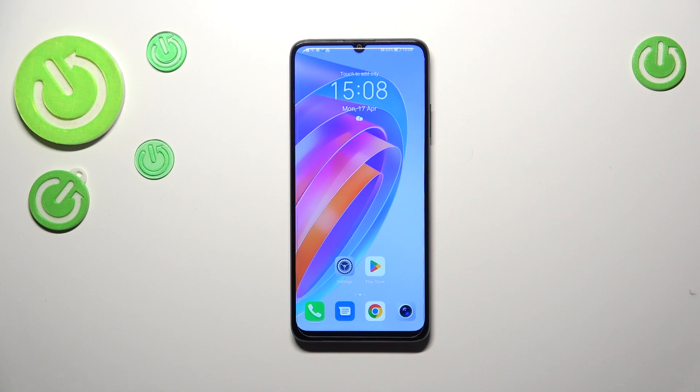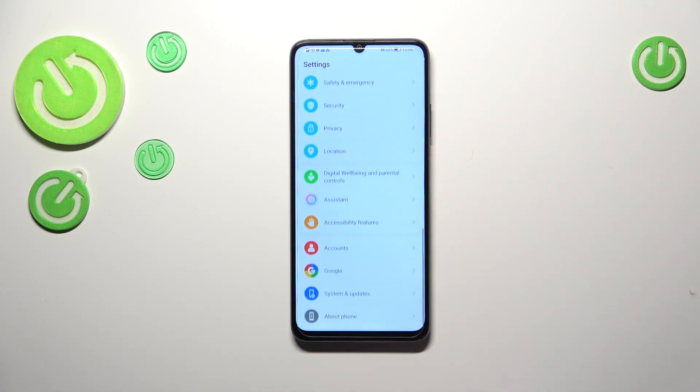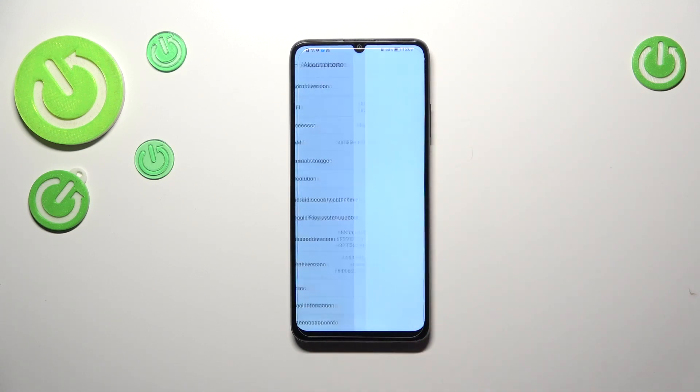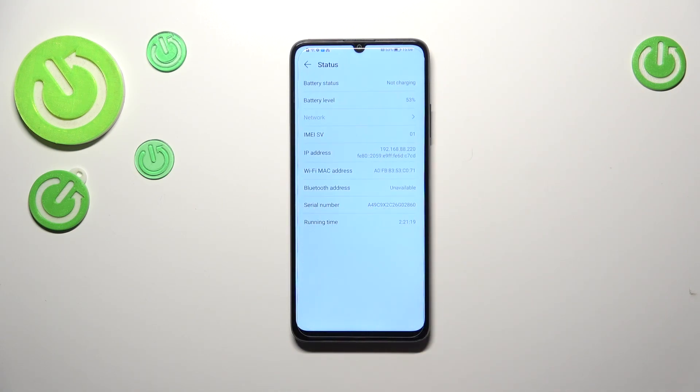Let's tap on Settings and scroll down to the very bottom to find 'About Phone.' Now we have to scroll down again to enter the Status section, and as you can see, the serial number is also available right here.